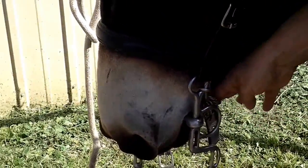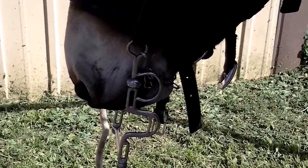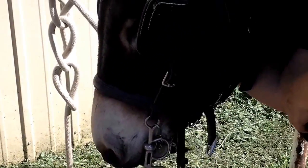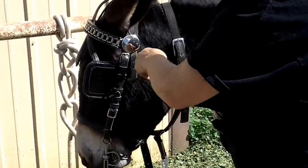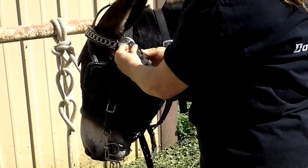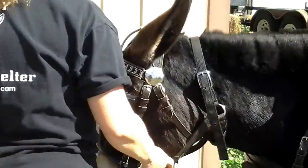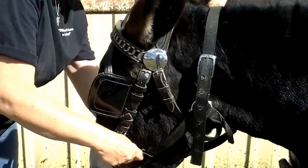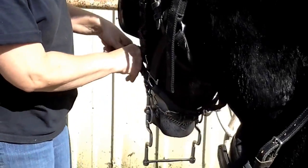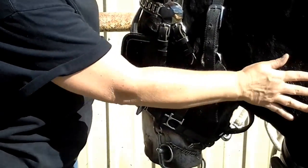So about two fingers' width in there is just about perfect. Let me get his throat latch and go ahead and buckle that. This is where the bucklenose halter comes in pretty handy — I'm going to go ahead and buckle this back over his bridle. Now he's secured until we're ready to go.